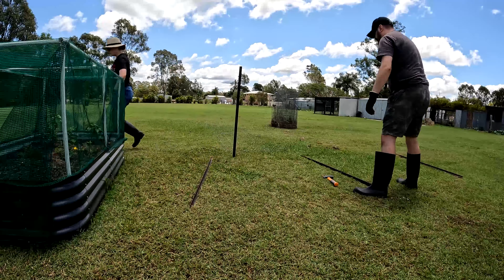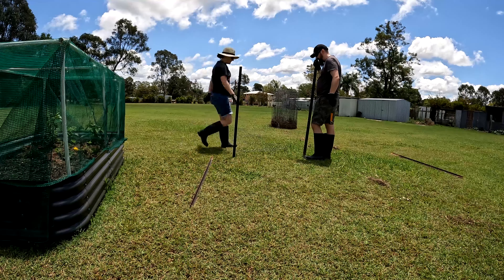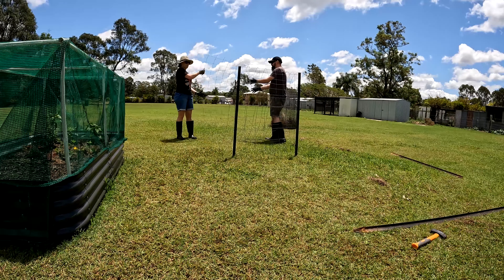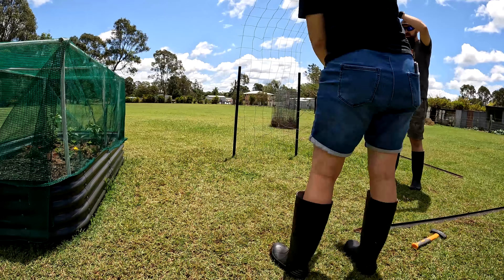We then used four of the metal poles and hammered them into place. It took a few discussions and tries to decide which way we thought would look best. The fence is old and repurposed and not quite as strong as I would like, so we had to use some wire to tie the fence for extra support.